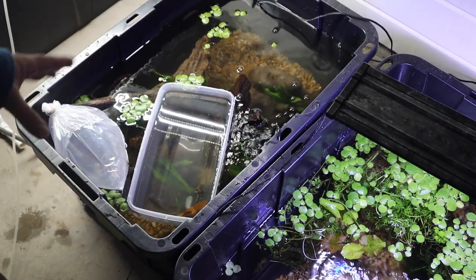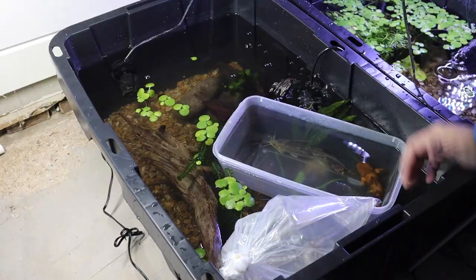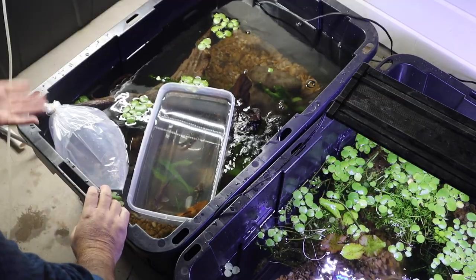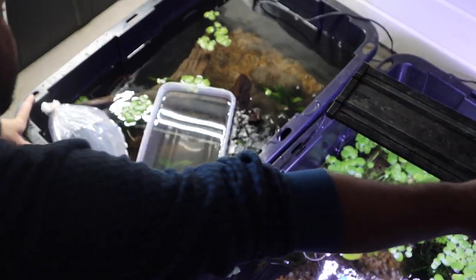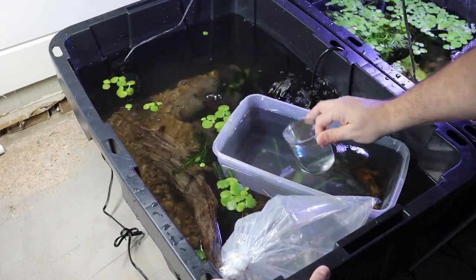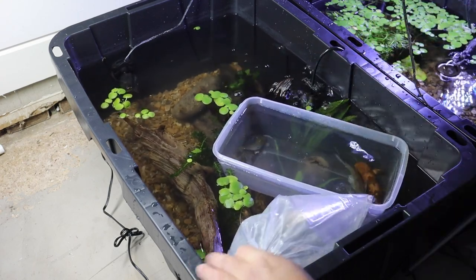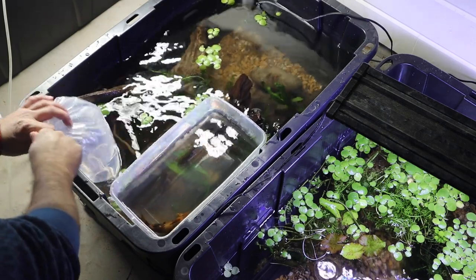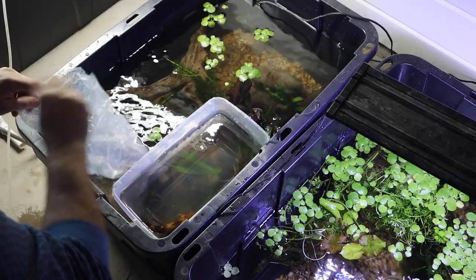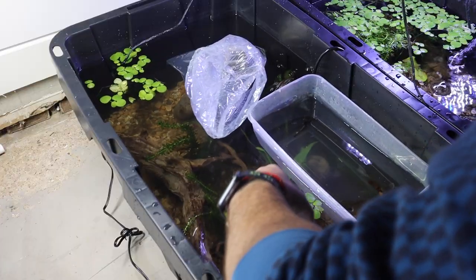Now that we have plants in the setup, let's go pick up some fish. We are back with our fish and we have them acclimating currently — we are cup acclimating these guys. We have a few different fish here and we'll talk about each one independently very soon. We're going to take one cup of water out of the tank and put it into the bag, and take one cup from the bag and put it into the tub — keeping that going over time. They should be fully temperature acclimated at this point, but let's make sure they're good to go.